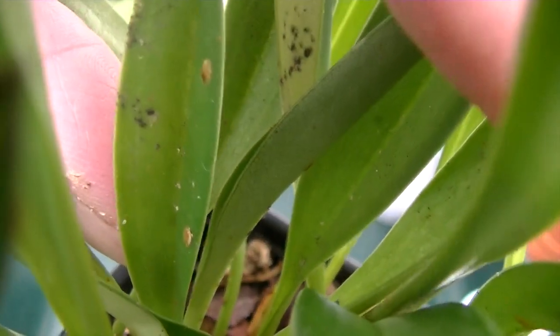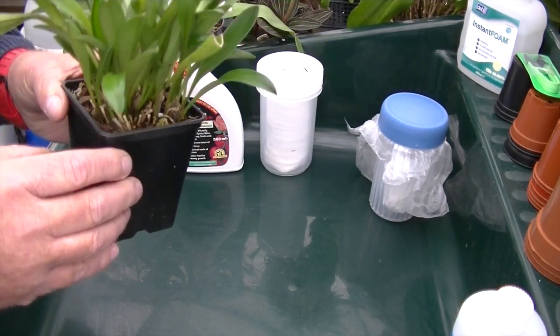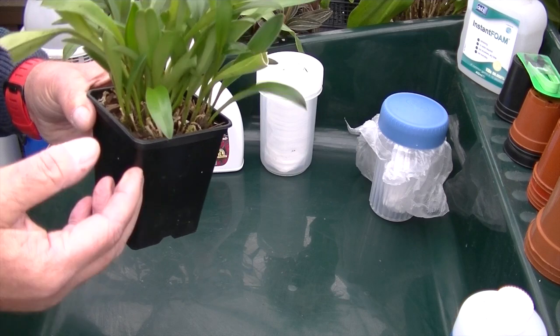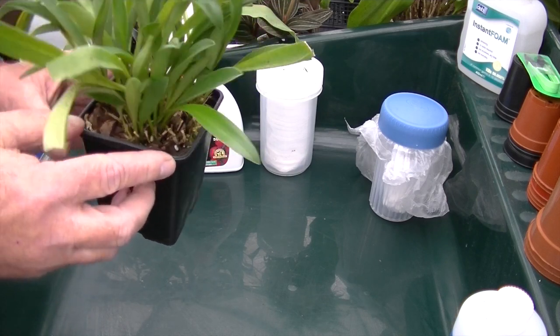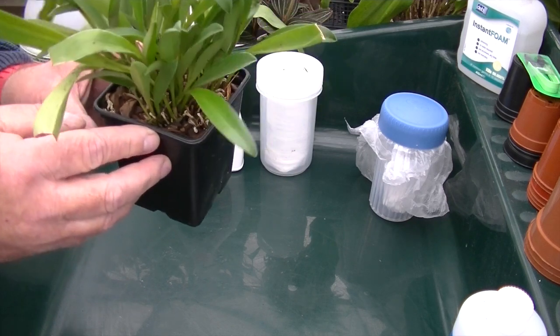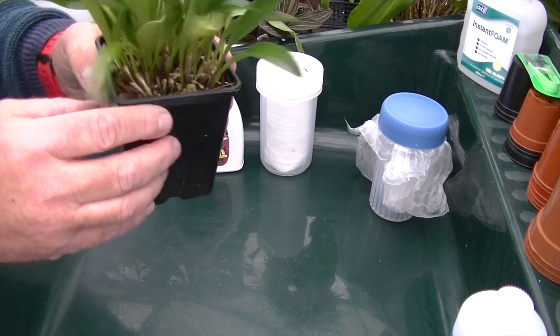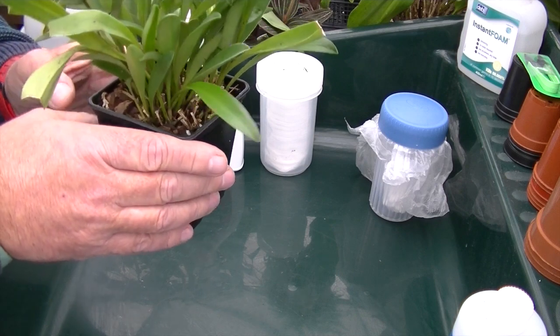Here is one — there are a couple on that leaf. See them? That is what you are looking for. I'm going to treat this now — clean all these leaves off, wipe them all down. They should all be dry because I did the plant yesterday. I'm going to take them all off and keep it isolated from the rest of my collection for at least another two weeks to make sure they are all dead.